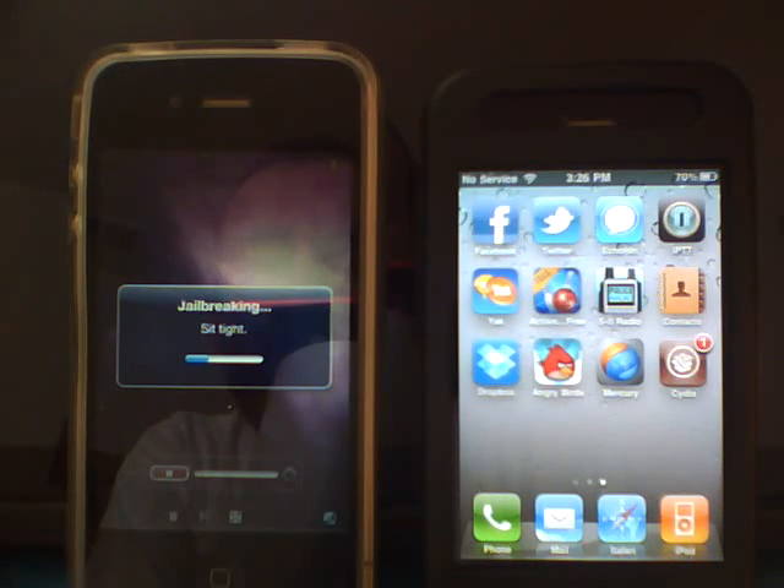They put a lot of work into this — Planet Bean, the unlocked MuscleNerd, Comex — everybody that contributed to this jailbreak. I just want to say thanks, guys, you did an awesome job. Glad to have Cydia back. It's been a while, and I know it seems like it's been forever, but it's well worth the wait. We have it now, so I appreciate that.